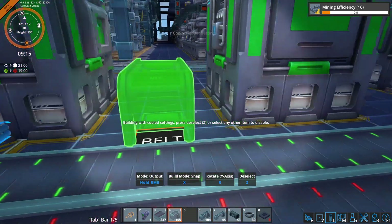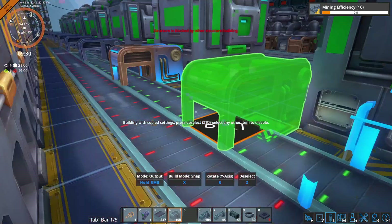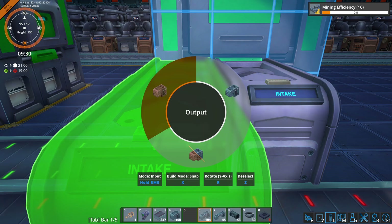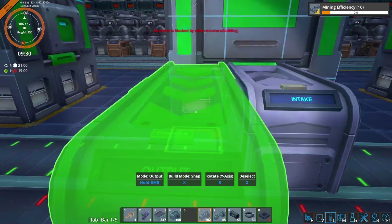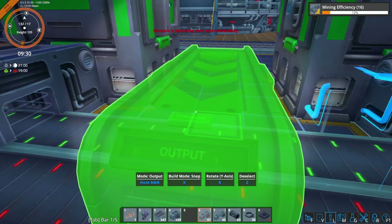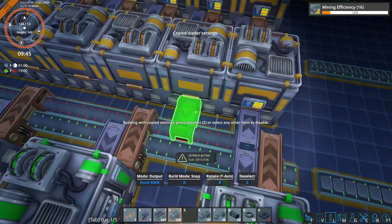Let's get the inputs done and the outputs. And then input the actual machine parts. That wraps up the full wiring of both sides.